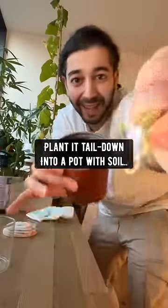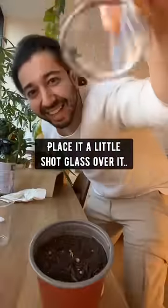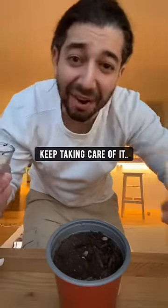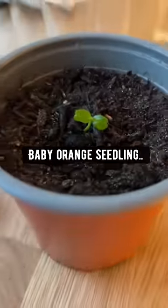The next thing you want to do is plant it tail down into a pot with soil, place a little shot glass over it for some extra humidity, water it, keep taking care of it, and pretty soon it'll grow into a little baby orange seedling.